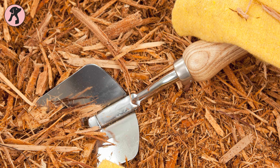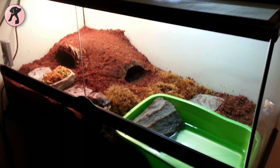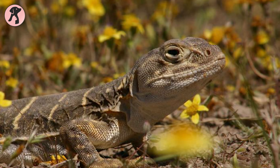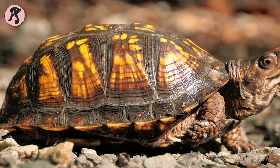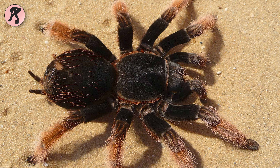The Zoo Med Forest Floor Bedding is made with 100% natural cypress mulch, which is recommended for box turtle tanks. This substrate is also suitable for snakes, lizards, land turtles, tortoises, frogs, toads, salamanders, and tarantulas.